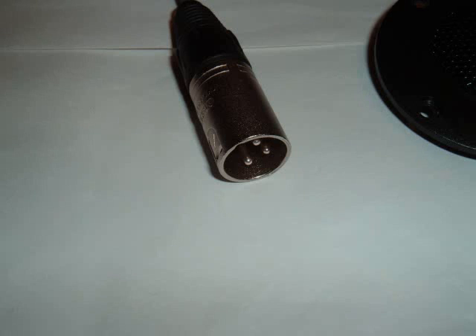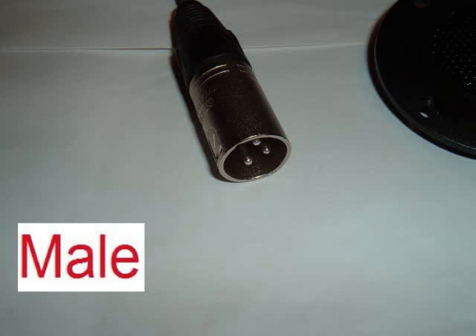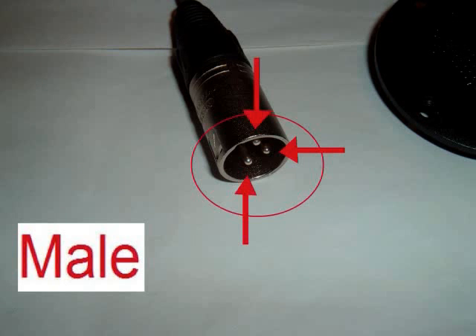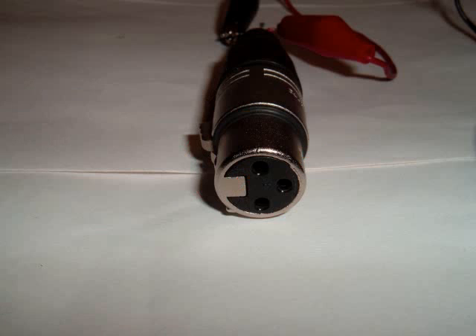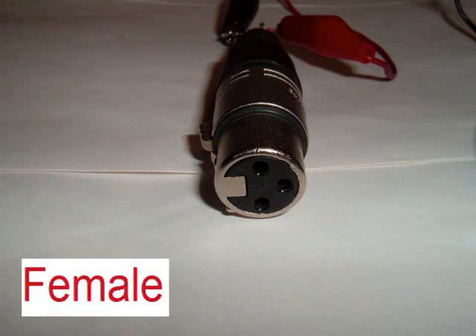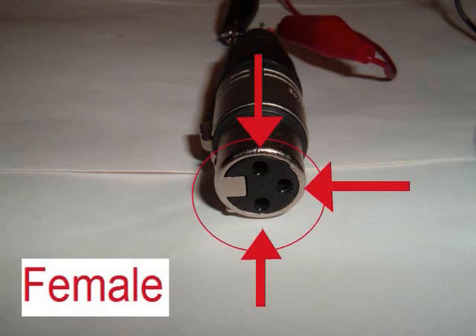This is a picture of the male XLR plug, which is the output. It can always be identified as the plug with the three pins sticking out of it. This is a picture of the female XLR plug, which is the input. The female XLR plug can always be identified as the plug with the three holes in it.